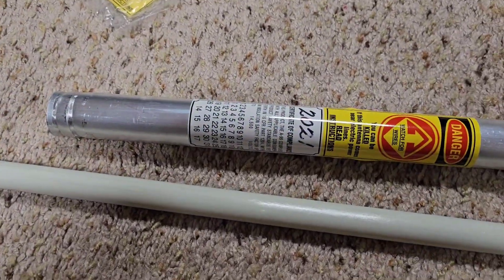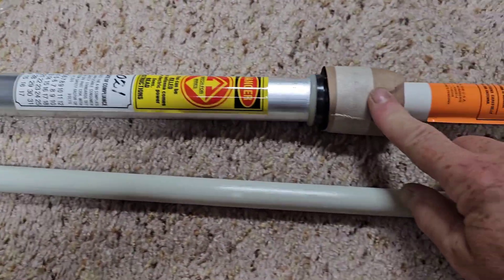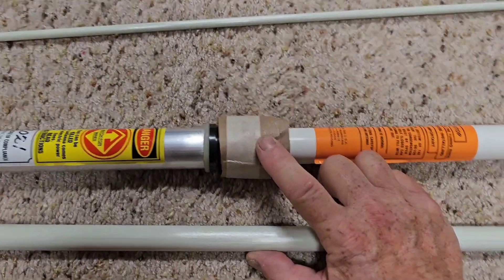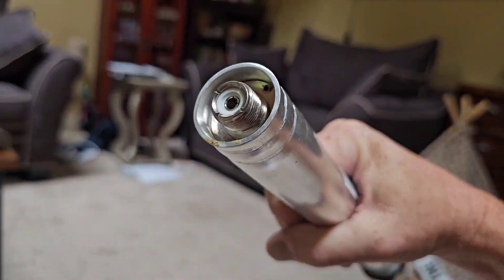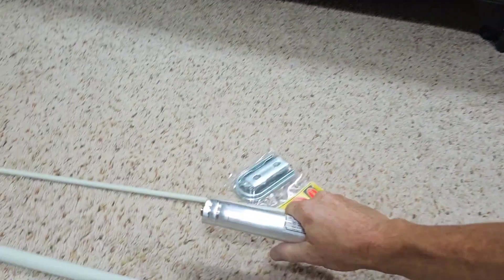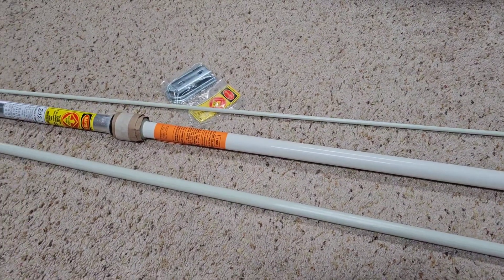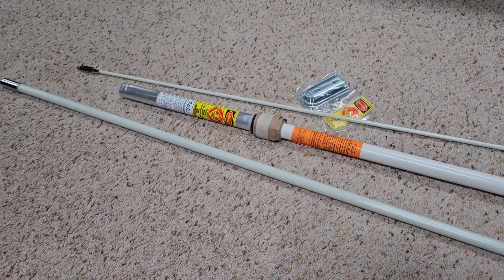It says 2021 there — I don't know if that's when it was made. It says certified compliance. Here are the rings that you use for tuning. The connector is PL-259 to SO-239. We'll get it together — I'm going to get it on the garage roof. I've got a relatively flat roof and a nice base to set it on.